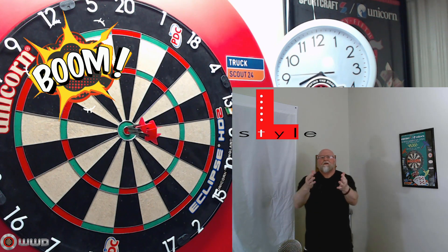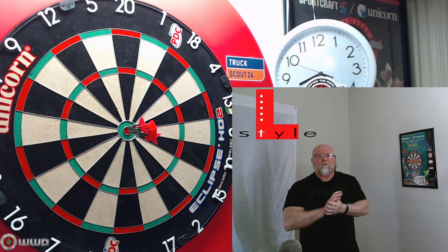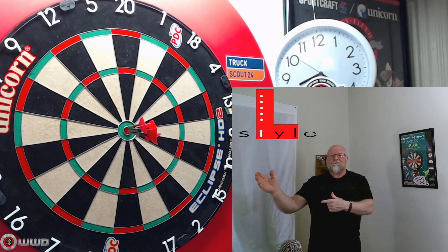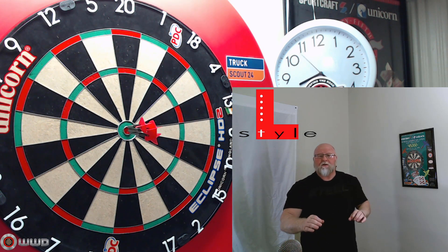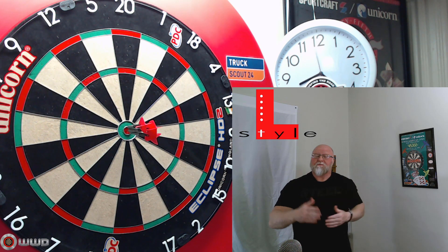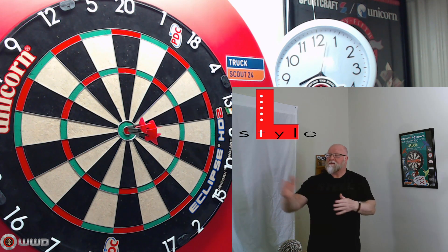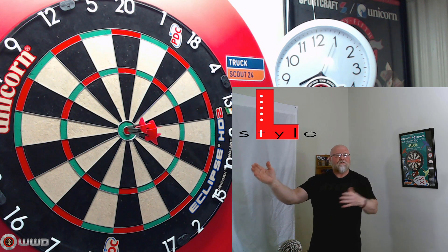We're going to do a quick update video on the L-Style stems and flights that I did a review on back about six weeks ago on February 16th. Today's March 30th, so it's going to be a six-week update. I'm going to give you my thoughts and feedback on what I think of these L-Style stems and flights.